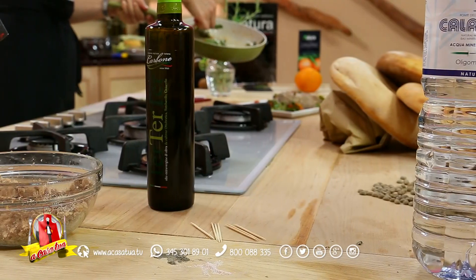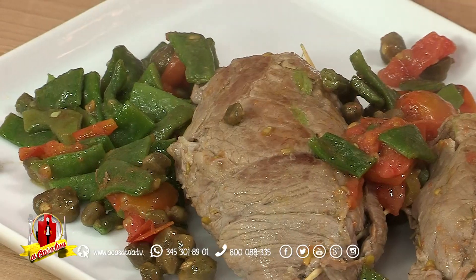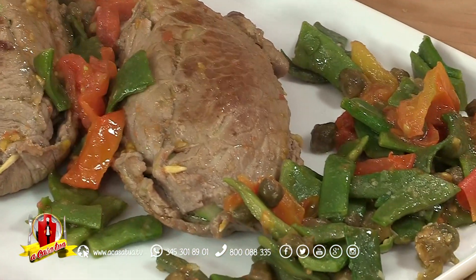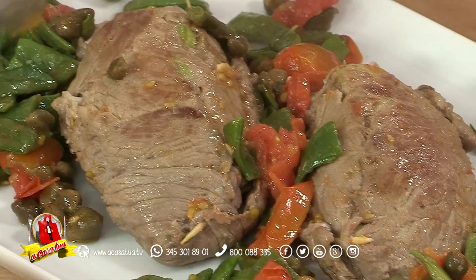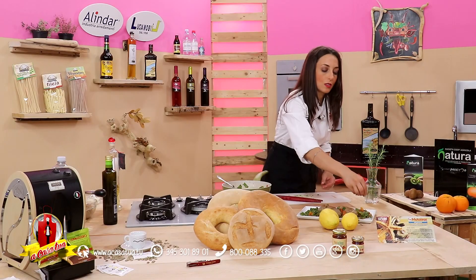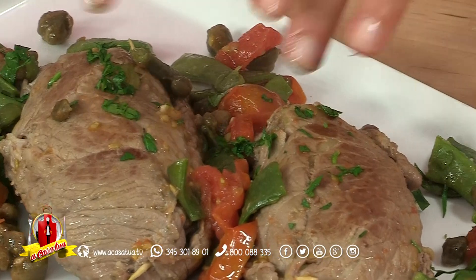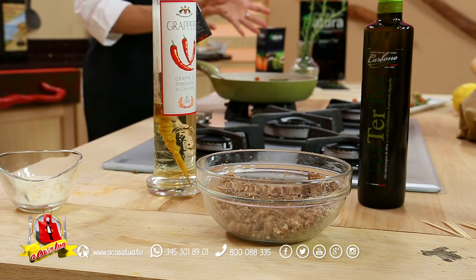Per ricordarvi che abbiamo dei prodotti straordinari e spesso vi diciamo come sono fatti e dove potete trovarli — questo è il nostro obiettivo. A Casa Tua Identità, Gusto e Benessere è disponibile sul canale YouTube. Prezzemolo ci sta davvero bene insieme ai capperi e a tutti questi ortaggi. Ancora olio extravergine d'oliva: abbiamo un territorio ricchissimo di cultivar di olive che contrasta il colesterolo cattivo e favorisce quello buono. Grazie per l'attenzione che non è mai scontata. A Casa Tua Identità, Gusto e Benessere torna prestissimo.